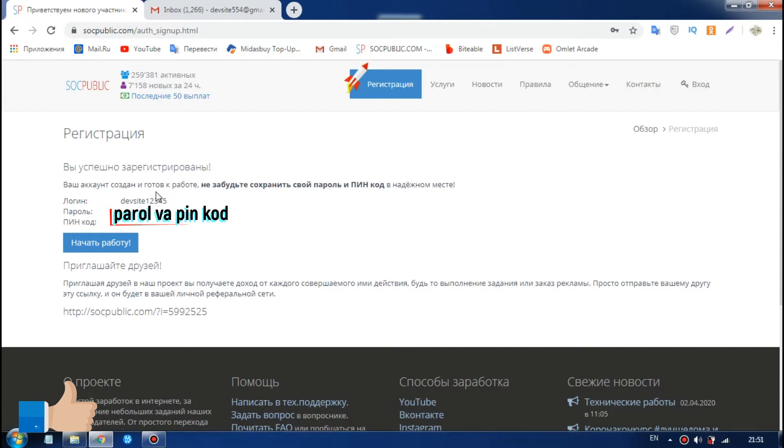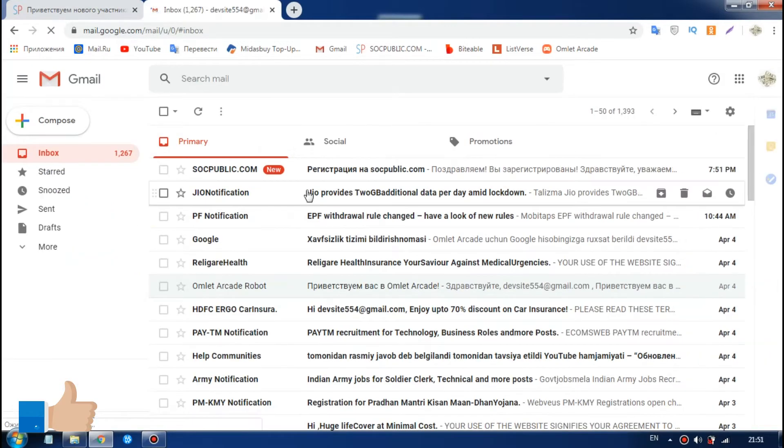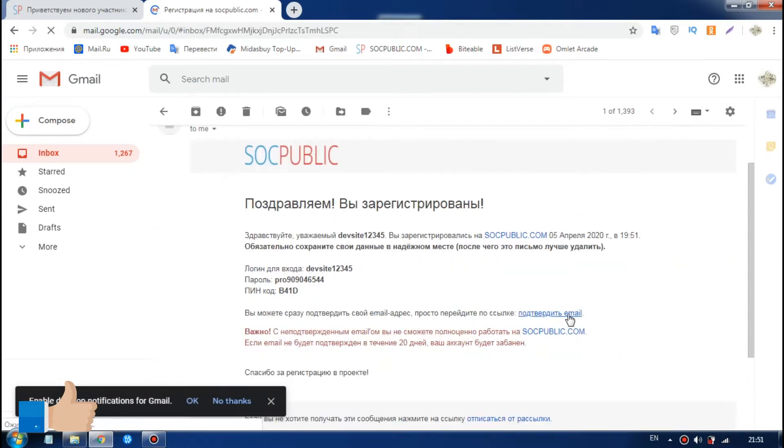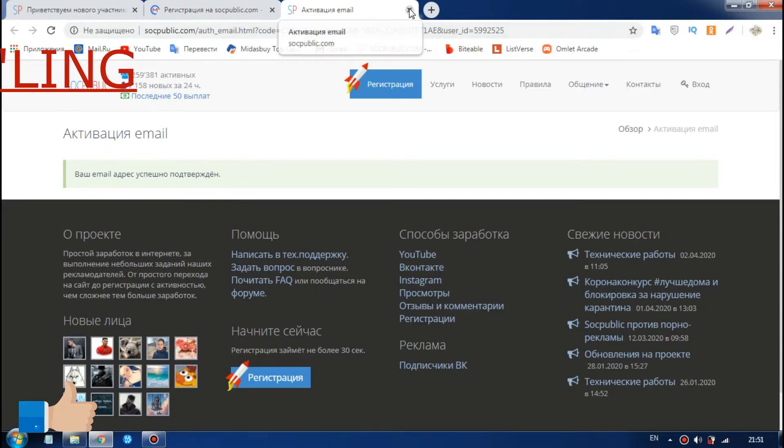I'm going to get to the credit card. I'll save more information. This is Indiana's website and the site is available in the state of Louisiana.